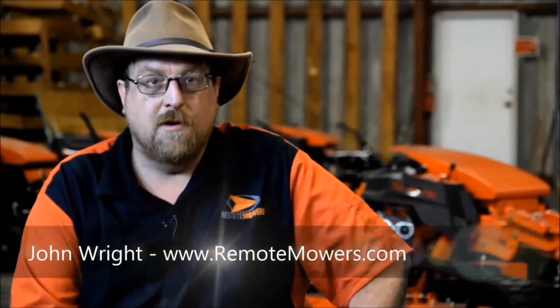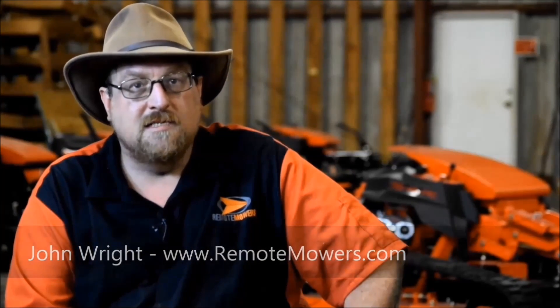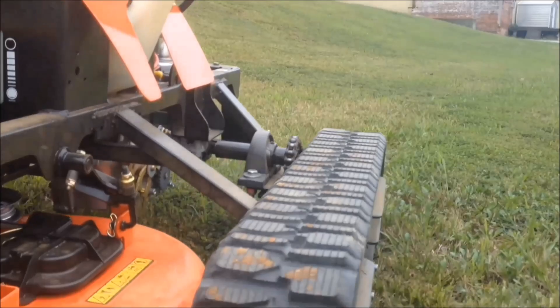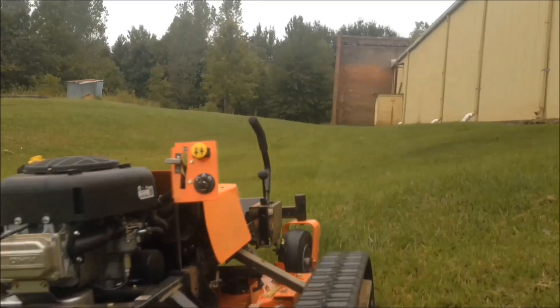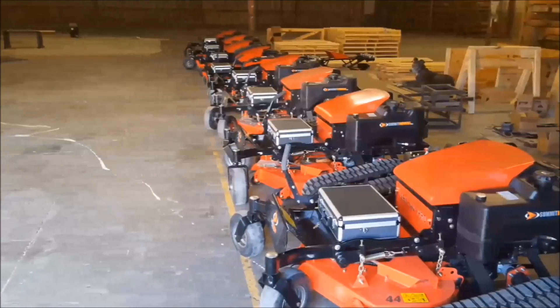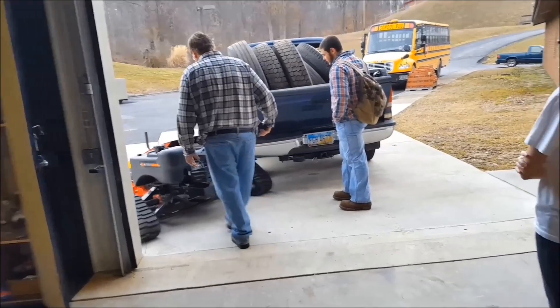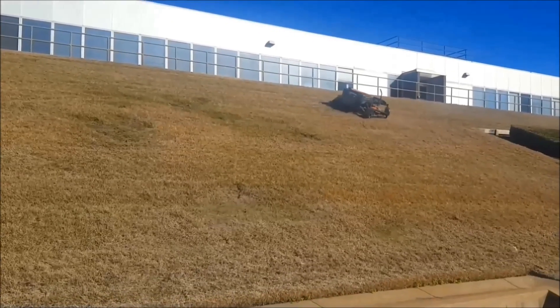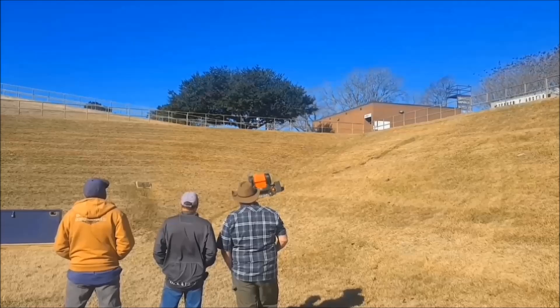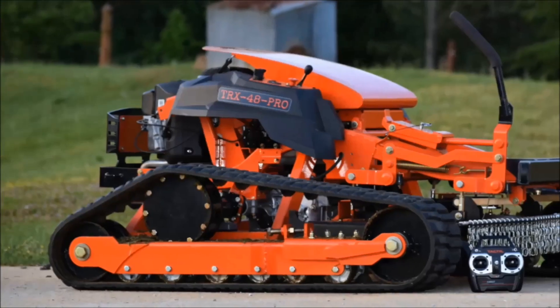Hello, this is John Wright with remotemowers.com. Since 2009, I have been on a mission to create the best slope mower the world has ever seen. Starting out with the TRX-34, on up to the last year and the year before, we've been making the TRX-44 Pro, and it's been a real hot seller to government municipalities and school systems. We just shipped one to Yale University and Liberty University, and today we have raised that bar again with the introduction of the TRX-48 Pro.